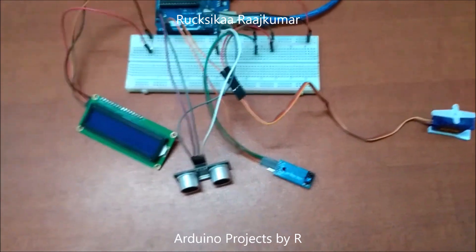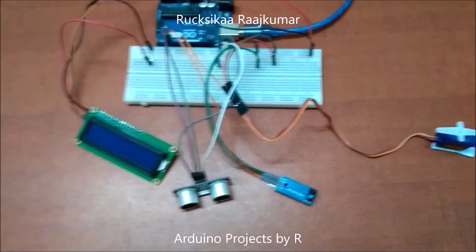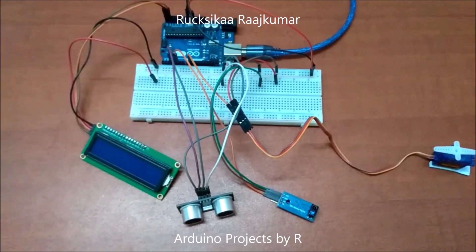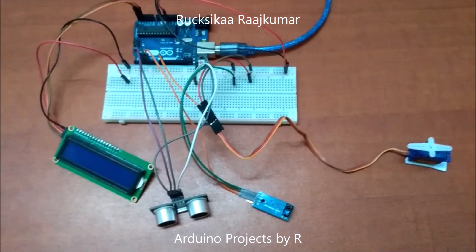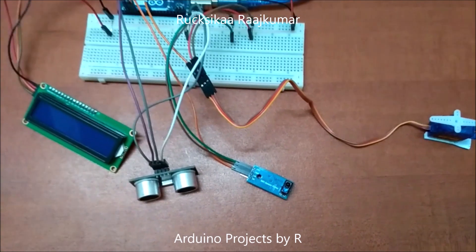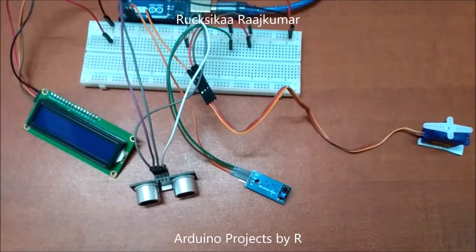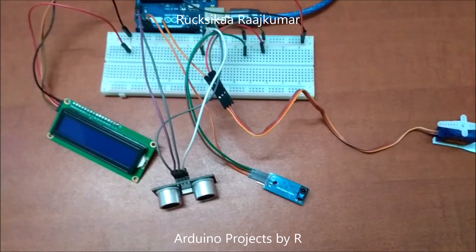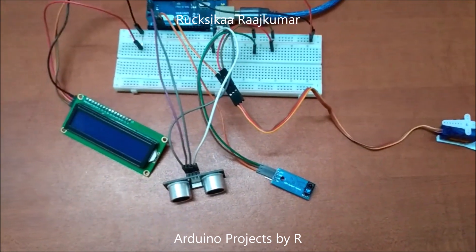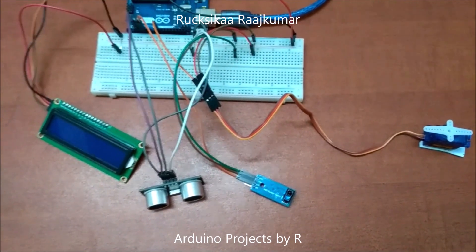The servo motor is attached to the door in this model and will open the door when it rotates 90 degrees. The door will remain open for five seconds before being closed again. On the LCD display module you'll see the updated number of people inside the building. The IR sensor will be attached on the inside of the building, and when anyone comes out they can wave their hand over the IR sensor — the door will open and the count will decrease, meaning a person has exited and the number of people inside has decreased by one.